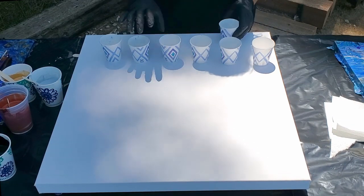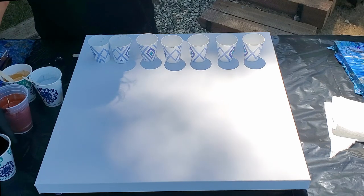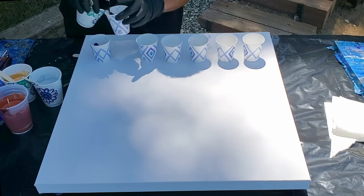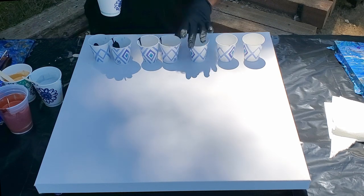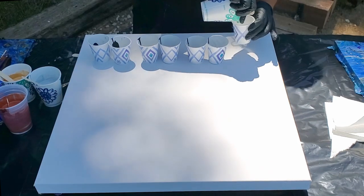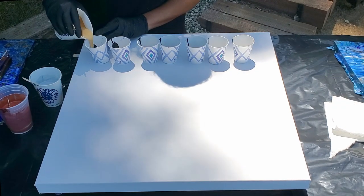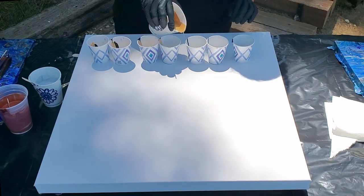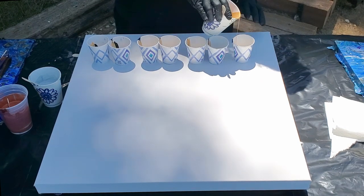I'm going to lay out seven 5-ounce Dixie cups — that's five, six, seven. I'm going to layer them along the side rather than doing a dirty cup, because I want to do a flip and drag. Starting with a little bit of black in the bottom, then gold. There's no silicone in any of my paint, but we'll still get cells.